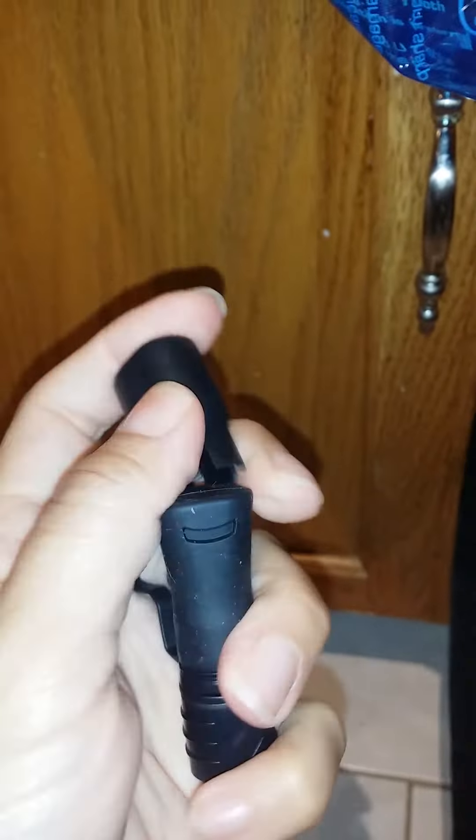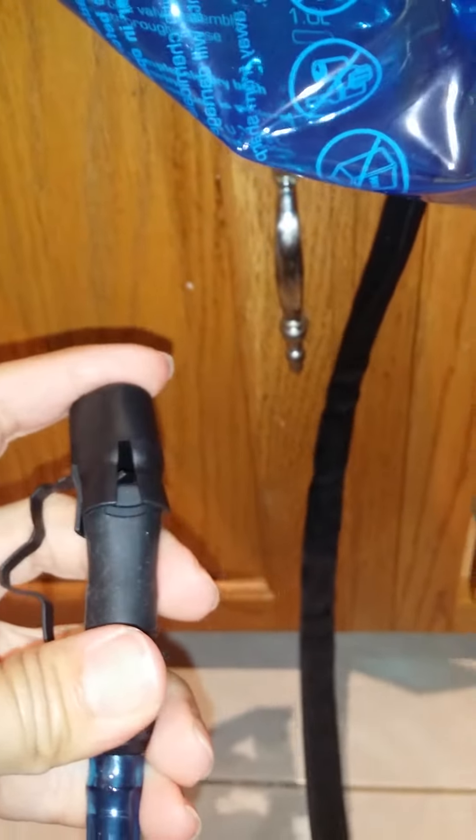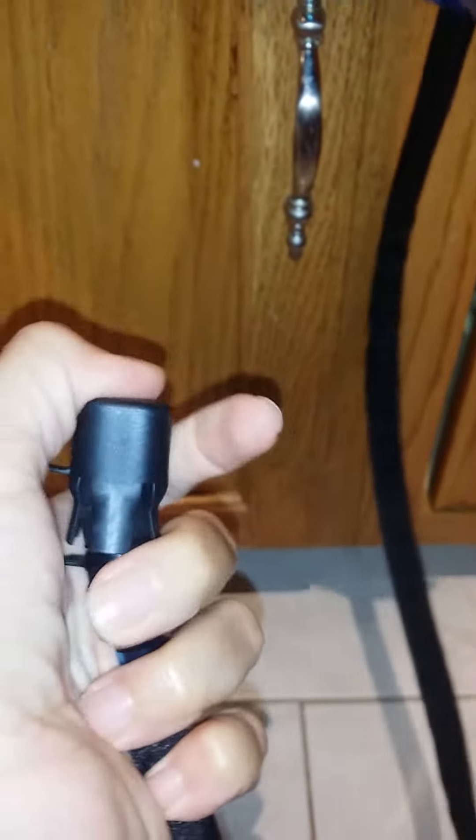It has a cover for the mouthpiece — not as easy to do with one hand, but you can get it on there. I almost gave up but there we go — it's on there nicely for protection.